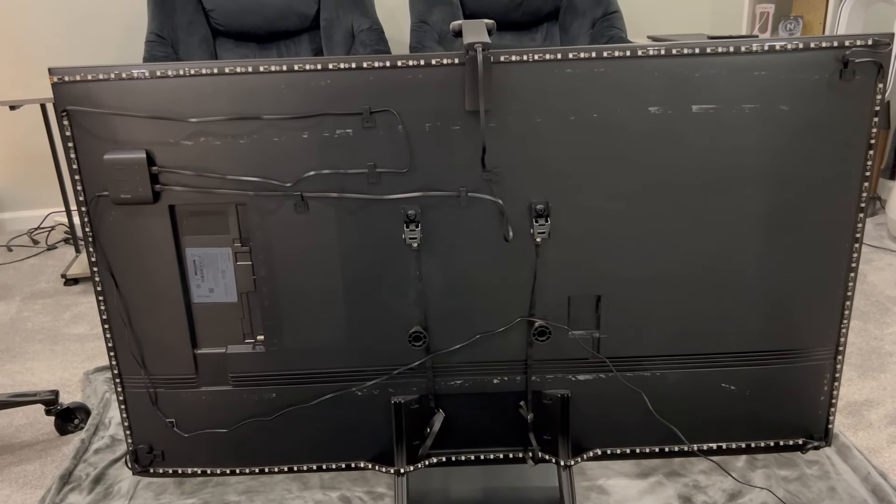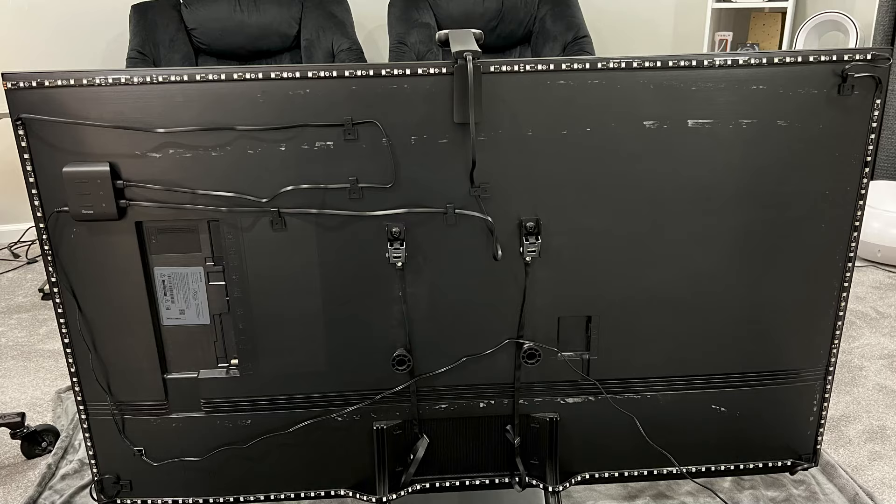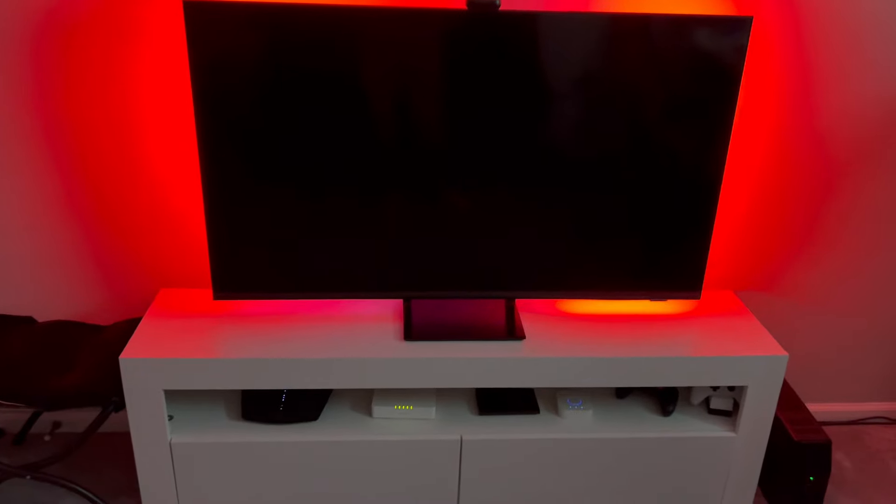So this is what it looks like all set up on the back. Doesn't look that pretty but you shouldn't have to look at it anyway. I plugged it in and haven't turned on the TV yet — you'll see the lights already come on though, and this is what it looks like.